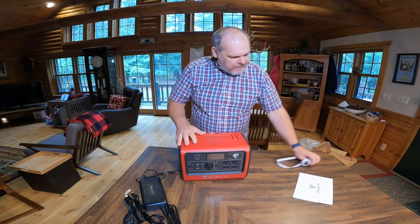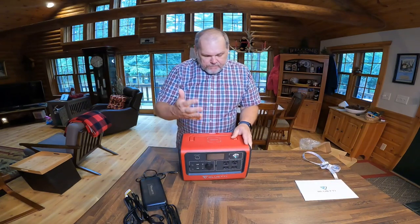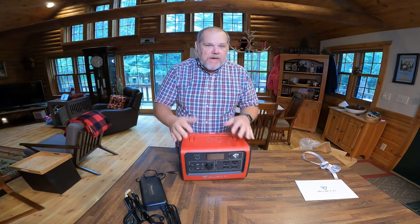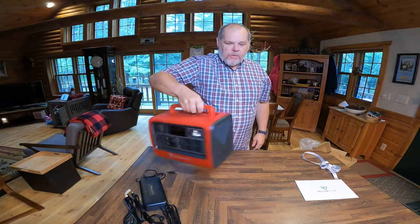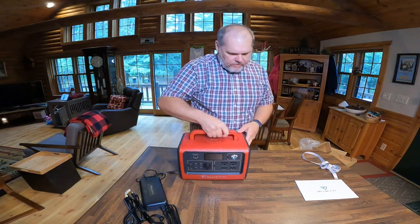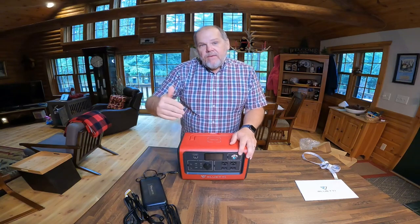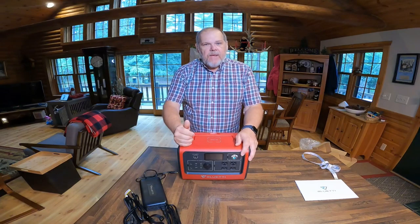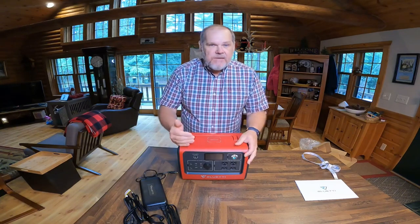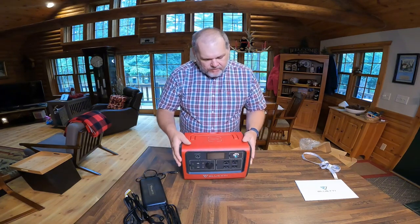It's not going to take up a lot of space wherever you want to carry it. You could carry it in an RV or in a vehicle. At only 21 pounds it's easy to carry around. In terms of power, this has 716 watt-hours of lithium-ion phosphate battery — the same type of battery chemistry as our expensive Battle Born batteries in our RV.